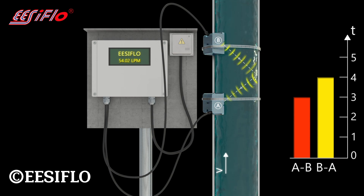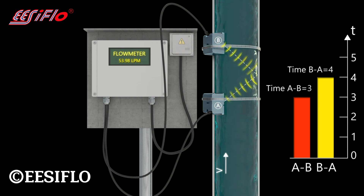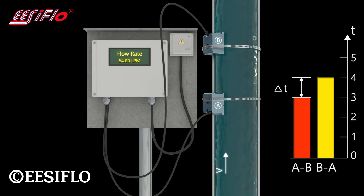This well-known technique enables us to measure a time differential called delta t, or transit time. The delta t is directly proportional to the flow velocity of the liquid, and since the cross-sectional area of the pipe is known, the volumetric flow rate is calculated in gallons, liters, or a choice of measurement units.